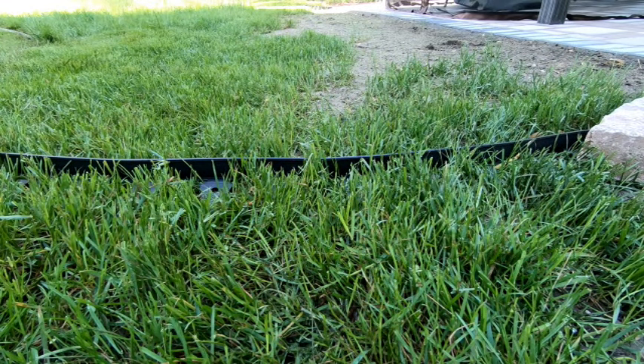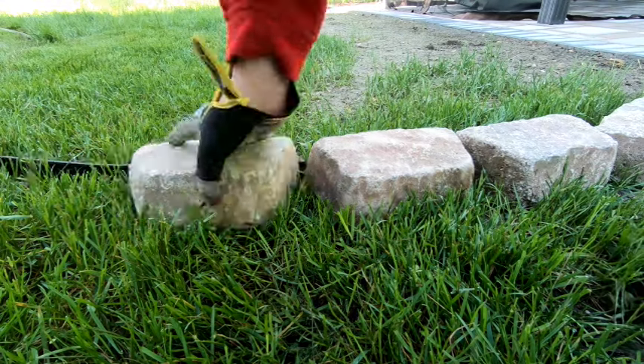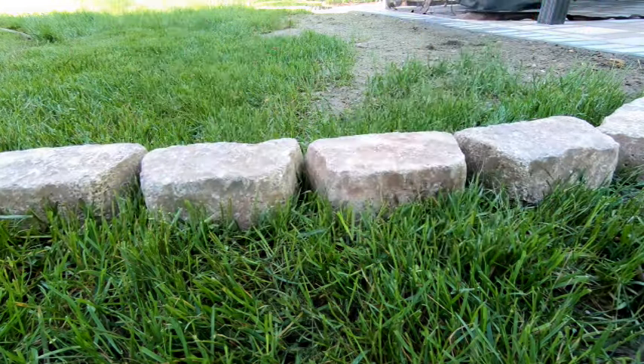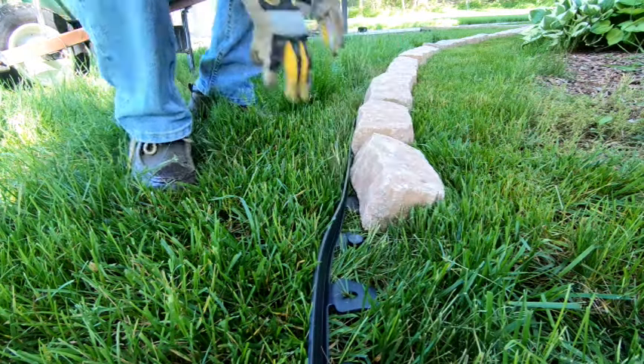Next, lay the pavers against the inside edge of the border. Laying them on the grass doesn't matter, as you will be covering the grass with the concrete and leveling it. This will give you the general idea of what the finished border will look like.